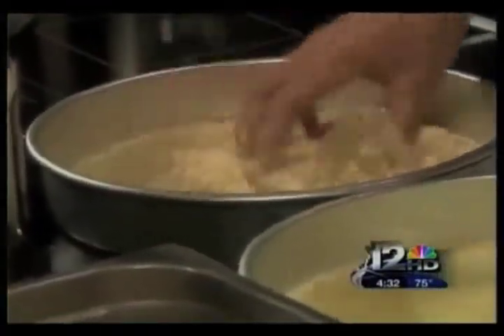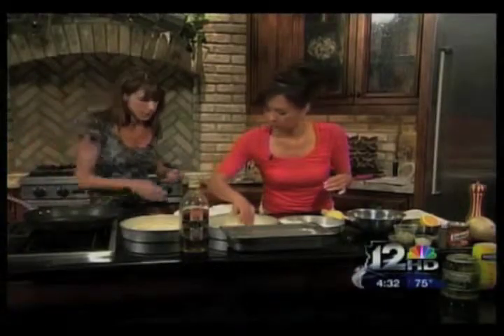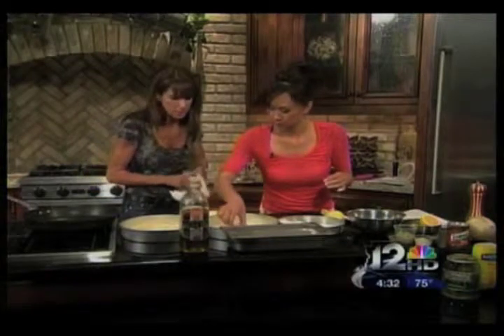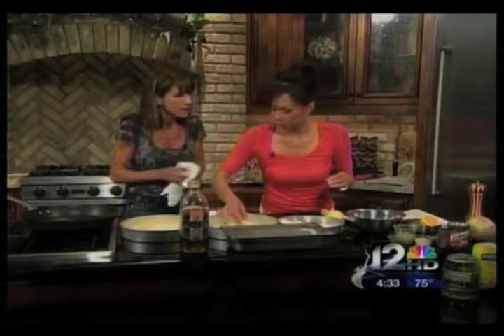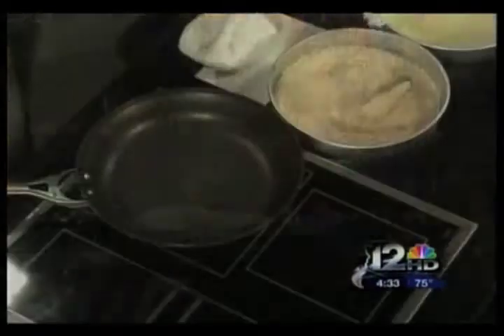Now I'll be getting ready to cook these off. I'm going to get my pan over here — notice I put my sauté pan on the stove empty. I want to heat up the pan first before I add the oil to it. When I do add the oil, it will just heat right up. The fish can sit in the panko as long as we want.